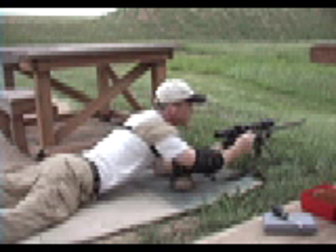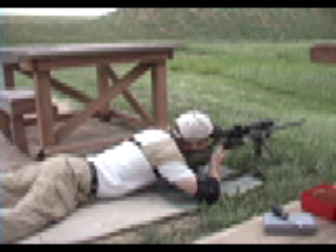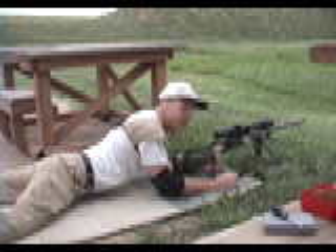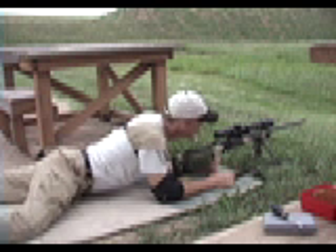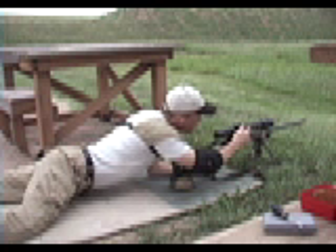I can tell already there's been a shift in impact. Got a nice little group at 4 o'clock right on the edge of the 10-line. I'm going to go ahead and give it two clicks up, two clicks left.